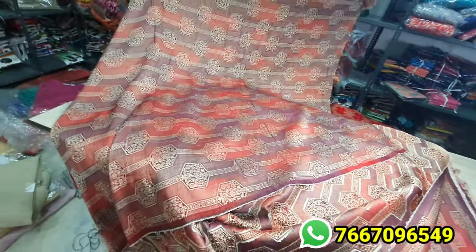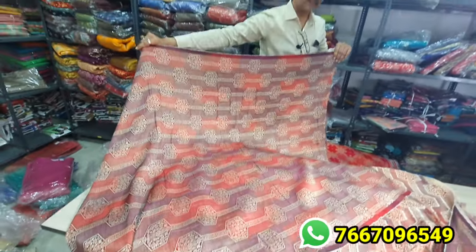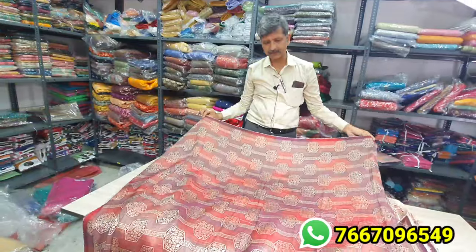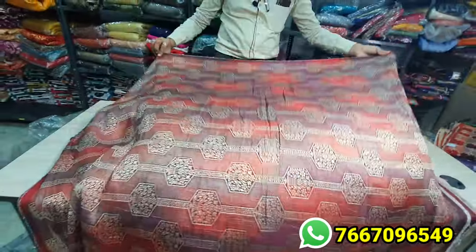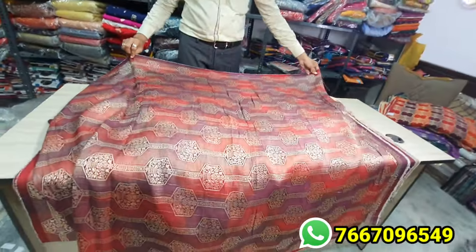This can be used for long gowns and can be used in bridal wear. The colors — purple with red — there are different purple, red, golden, silver, and all different colors, so we can make it in different ways.